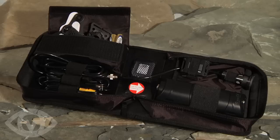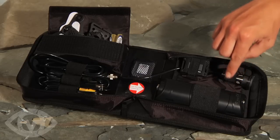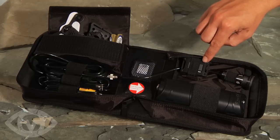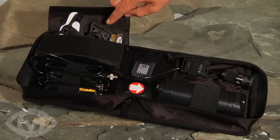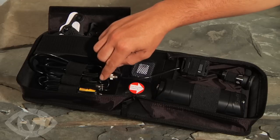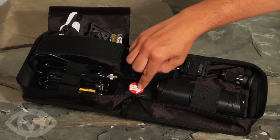The POVHD contains the following: a POVHD recorder with LCD, a wide angle camera head with cable, a wireless remote control, a 4GB SDHC card, AA batteries, a goggle mount, a star mount, a USB cable, an AV cable, and the quick start guide.